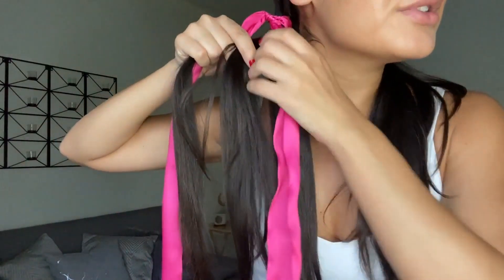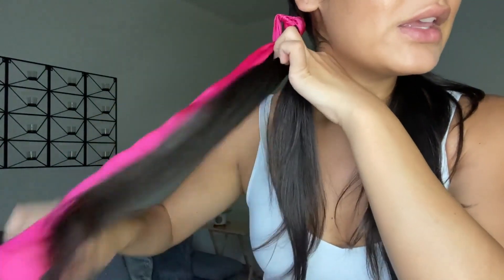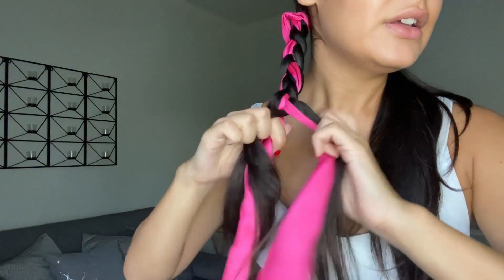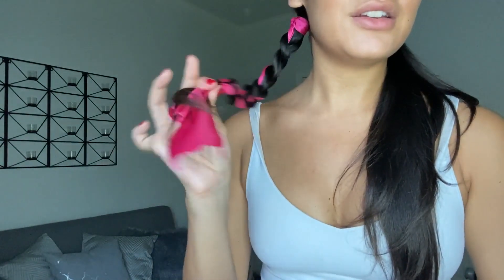Now the bow is secured, so we're going to split the ponytail into three equal sections and weave the ribbon through our hair as we braid all the way down — just going over and under until we reach the bottom. Then secure with your elastic. I had a little extra ribbon so I trimmed it so it doesn't pop out.